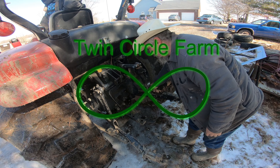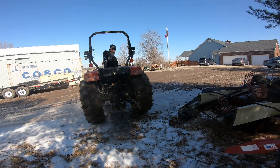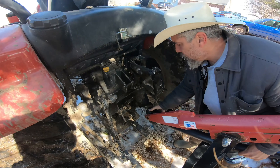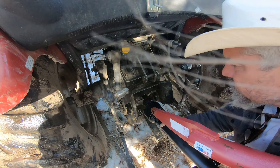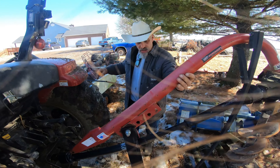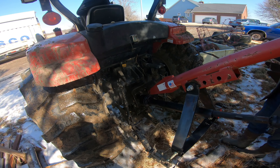It's Mike, Twin Circle Farm. We got a video for you — we finally got a little bit of a break in the weather, got some new supplies in, so we're going to work on that alleyway to our squeeze chute and loading trailer. Thought we'd bring you along and watch the family get some stuff done. It's very muddy, just started to thaw, mud's about four inches thick.